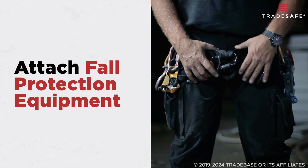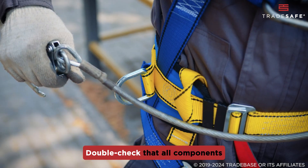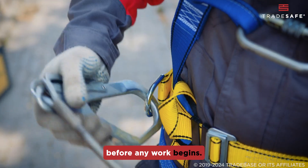With the anchor point tested and ready, it's time to attach the fall protection equipment. Double check that all components are compatible and securely fastened before any work begins.